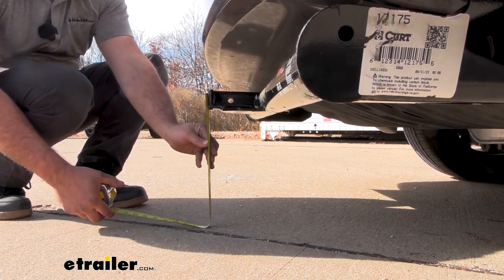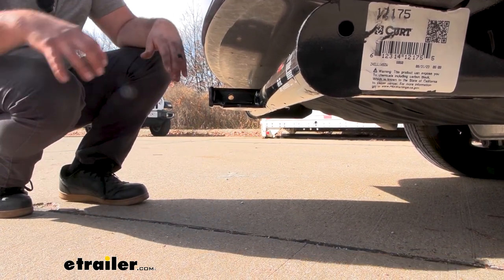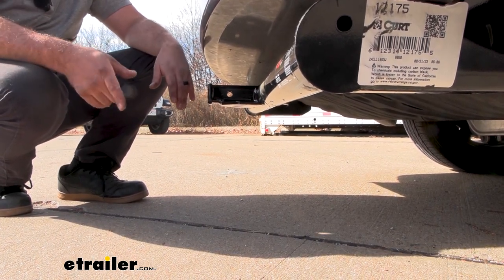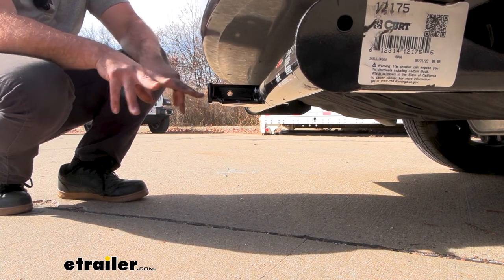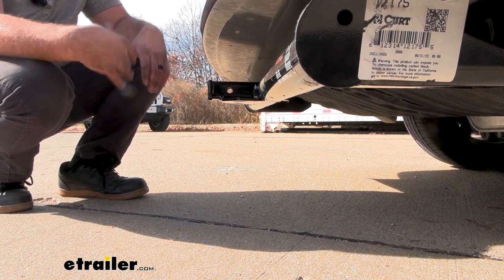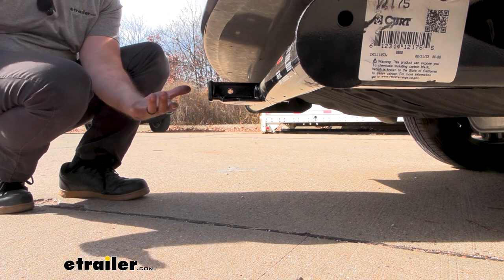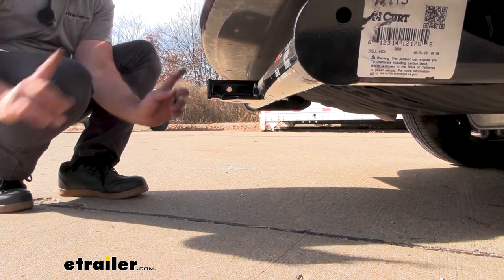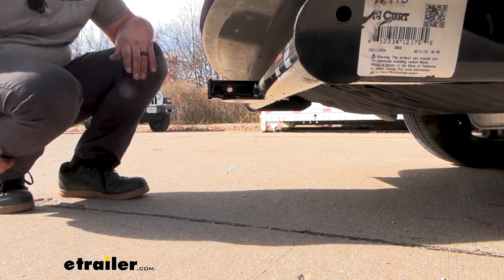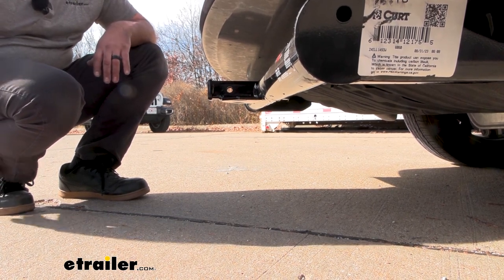Ground clearance from the top of the receiver tube opening to the ground comes in right at about 13 inches, and that's actually pretty good for a van. That really comes into play when choosing a ball mount — you want to measure the coupler of your trailer and compare to determine the rise or drop necessary. Also keep in mind that with that ground clearance, some accessories may sit a little bit lower, and as you go up an incline those are going to tilt toward the ground before the vehicle, so make sure you don't damage your accessories on steep inclines or rough terrain.